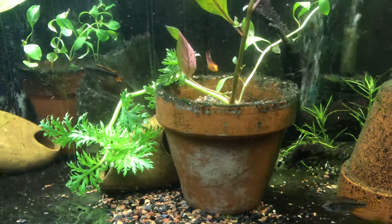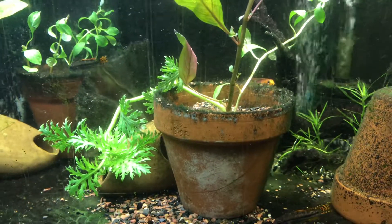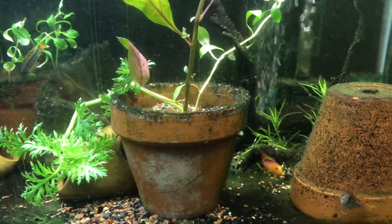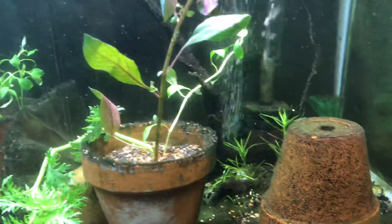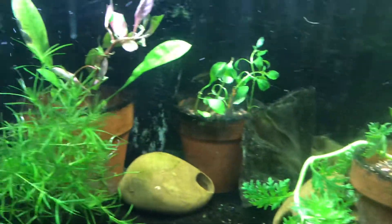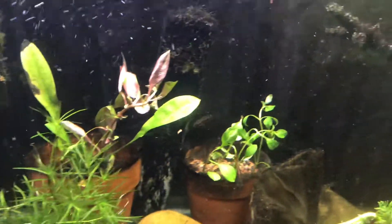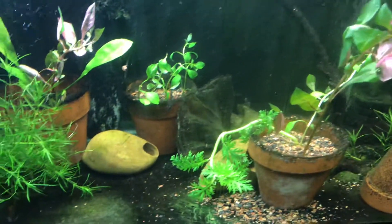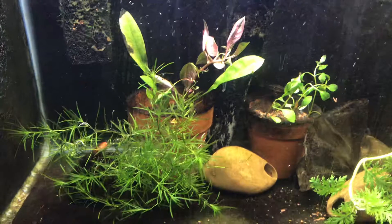I just planted some of these plants in here, so they're not looking exactly amazing. The guppy grass has been here for a while, but I just planted the wisteria, and the sword back there, and a few other different plants. And I've yet to clean the glass, so I apologize for that.